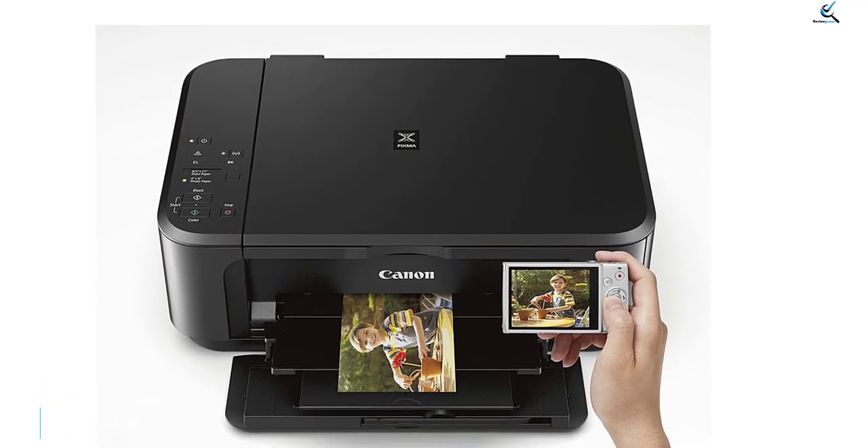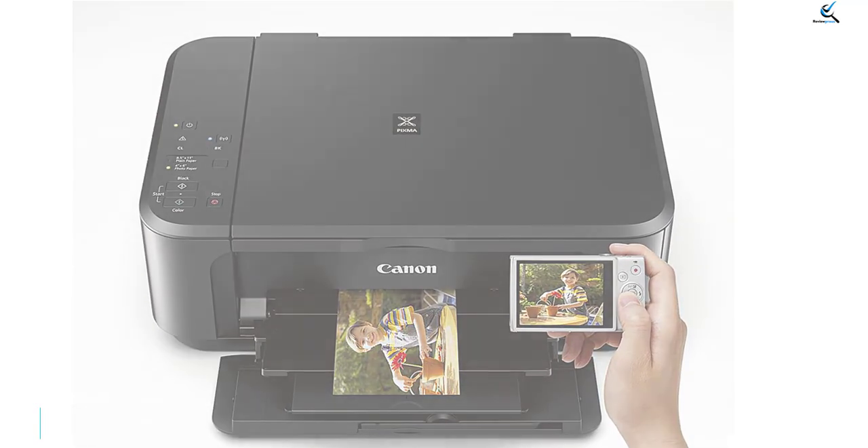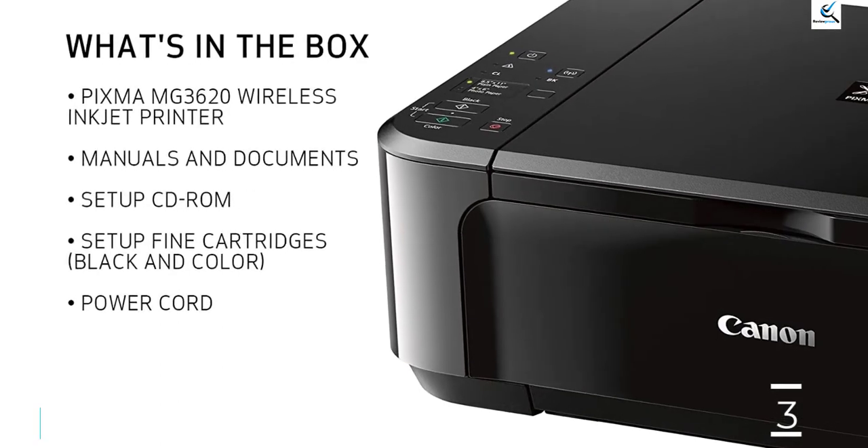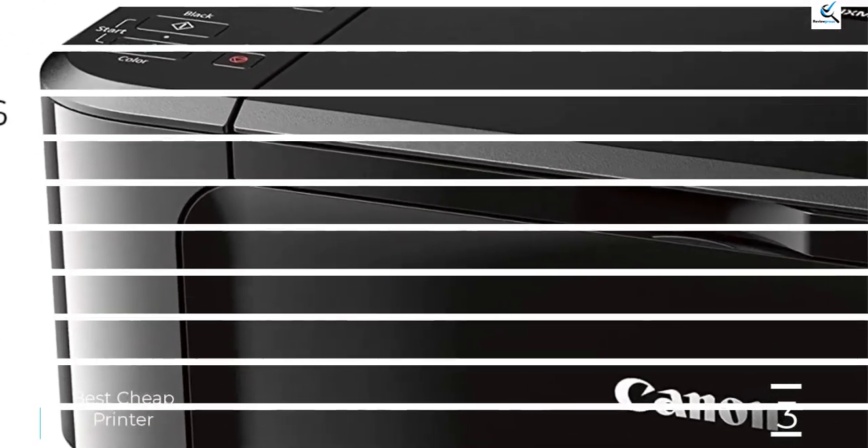All this to say that this printer is only a good option if you print occasionally. Otherwise, you're better off with the slightly more expensive Brother MFC-J1205W, because you'll likely save money in the long run.